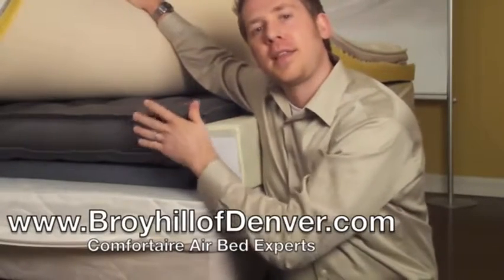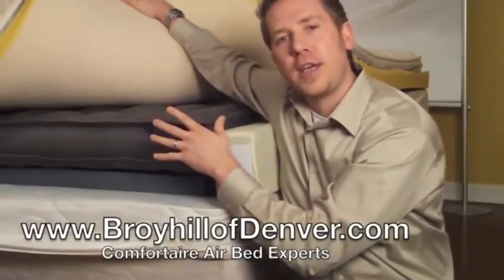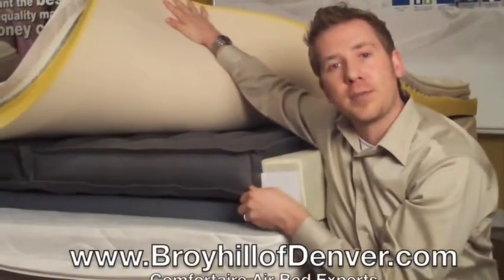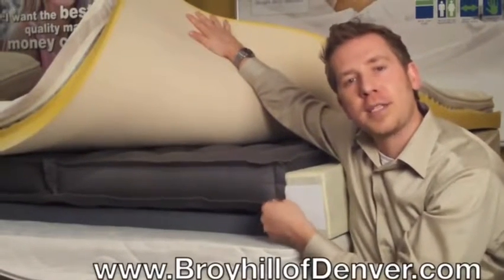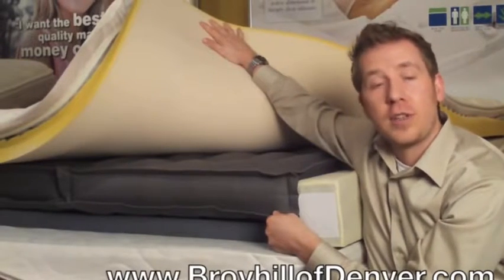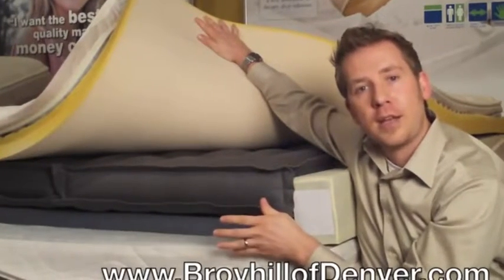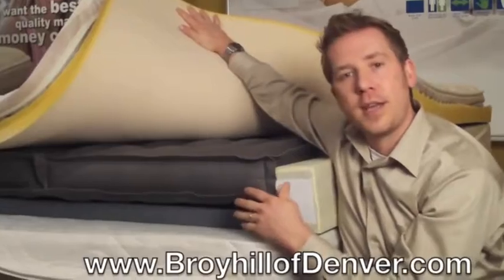Keep in mind that the air chamber used in this mattress is using the original air chamber technology developed by Comfort Air back in the early 80's. There are some newer generations of air chambers with differences — this particular chamber, because it has cotton, has the potential to retain moisture which could theoretically lead to mold. The newer air chambers are made out of urethane, which do not retain moisture, and they also go edge to edge. We'll cover that as we get to the other models.